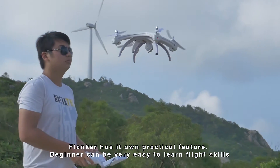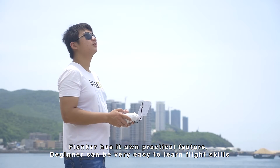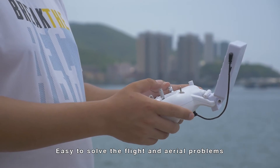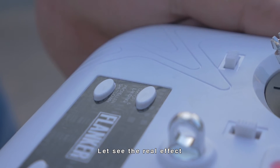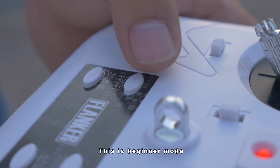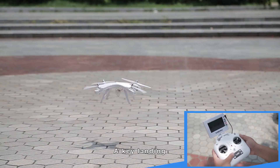Flanker has practical features — beginners can very easily learn flight skills and solve aerial problems. Let's see the real effect. This is beginner mode: one key taking off, one key landing.